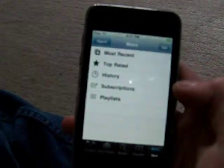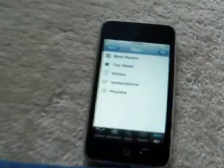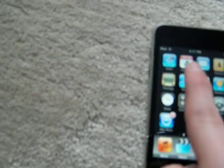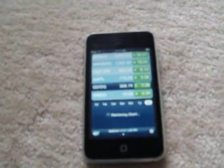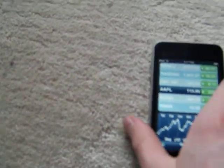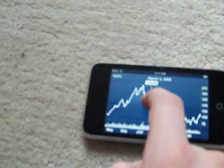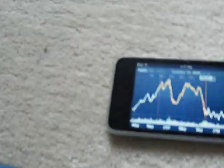YouTube — you can now sign in to your account. In Stocks, let's say I want to look at Apple. I can rotate to landscape and view their stock price chart. I can also view news articles related to the stock.